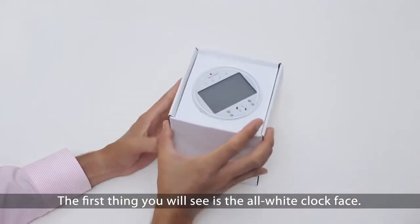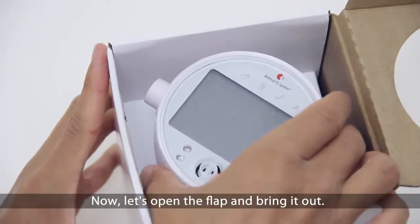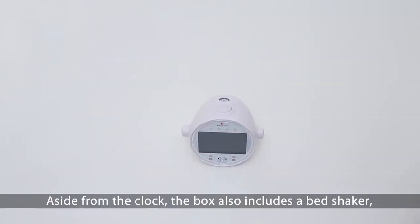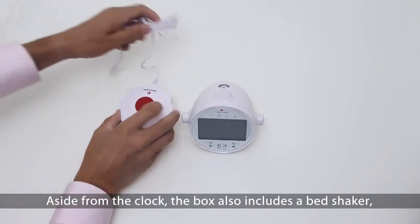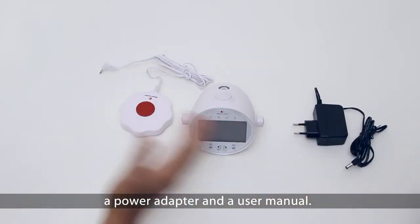The first thing you will see is the all-white clock face. Now let's open up the flap and bring it out. Aside from the clock, the box also includes a bed shaker, a power adapter, and a user manual.